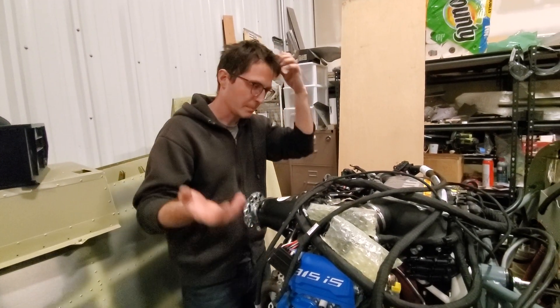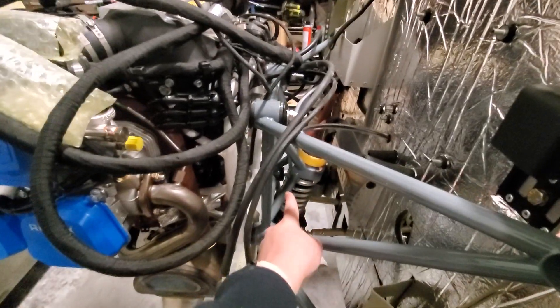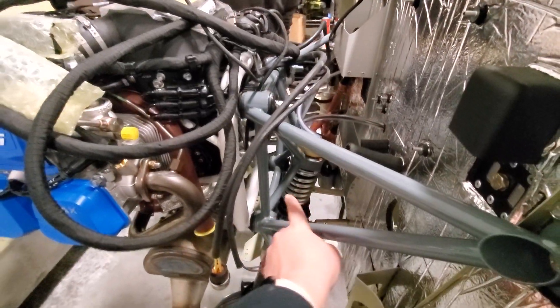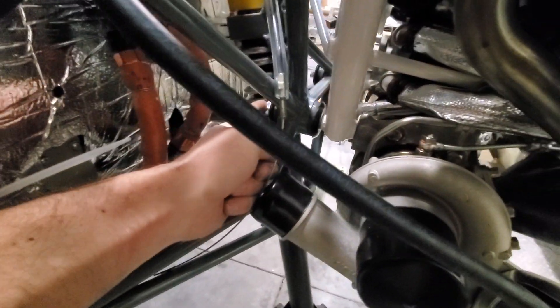We also shortened a bolt on that side near the turbo because the Facebook group said it would interfere with the turbo otherwise — and it was a good call, it would have interfered. We ground it down by three threads.